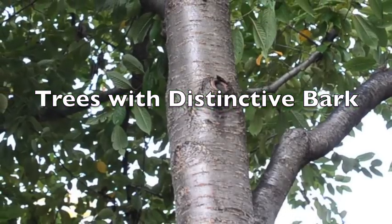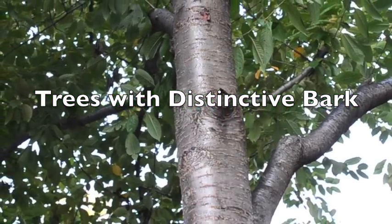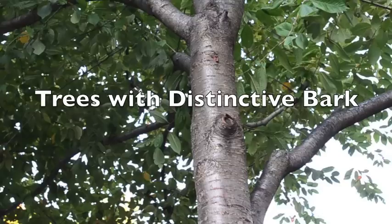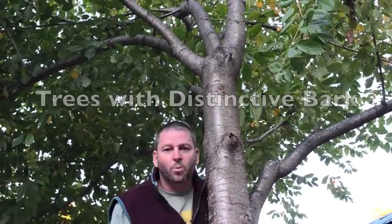Trees with distinctive bark. In this video we will learn how bark can help us identify trees. One of the nice things about working outside is we can see parts of the tree that we certainly couldn't see inside. One of the parts of the tree that we can see quite well outside is the bark. Most trees it's actually difficult to tell the bark of one tree from another, but some trees have very distinctive bark.